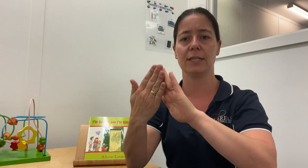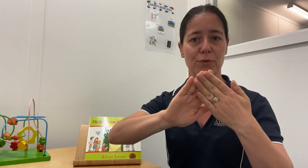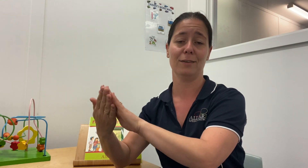Today I thought we might do some signs for community workers. I'm going to show you the sign for 'community' because it's one that I really like. You're going to take your flat hands, put them together almost in a triangular shape with your hands touching, and move them across your body. Community workers.